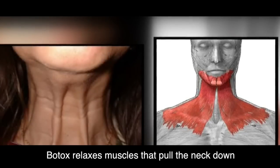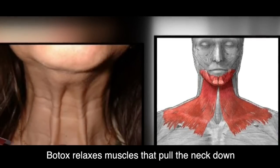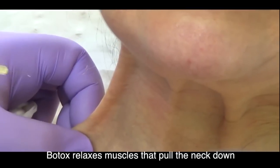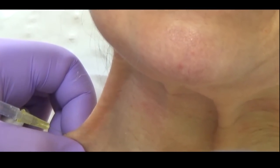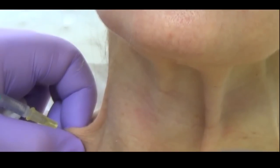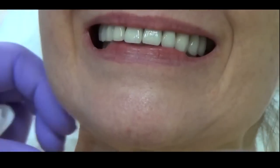So basic anatomy. What we're trying to do is relax the platysma muscle, which is basically causing these two chicken feet which are pulling the neck down. I use Botox — about 25 to anywhere up to 35 units — and we're injecting it in the muscle itself, the platysma muscle.